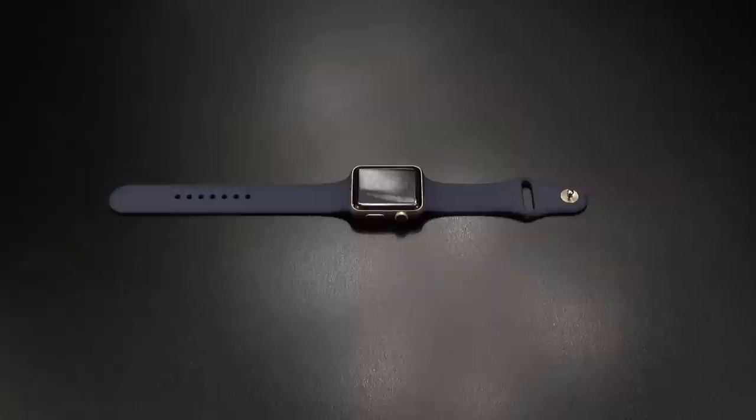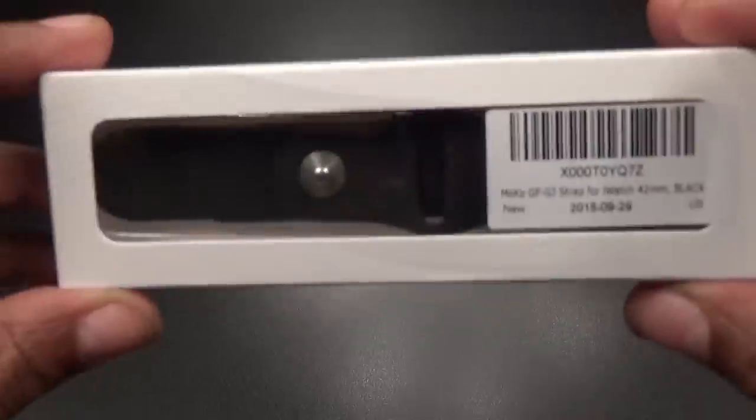Yo, what's up everybody, it's your boy Floss back again with another video. Today we're going to take a look at some cheap replacement bands for your Apple Watch. I got three different ones I want to show y'all, so I'm going to try to make this as quick as I can. First up we got the Moco.